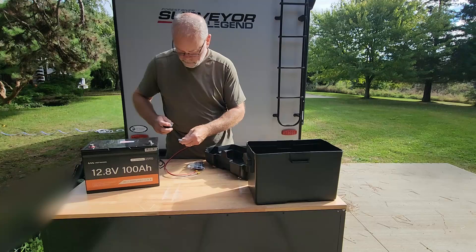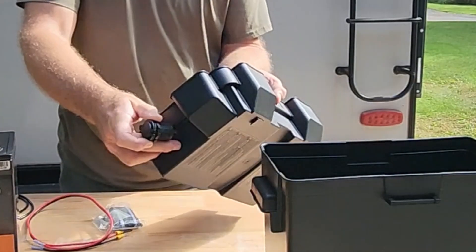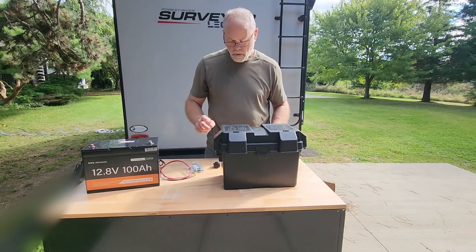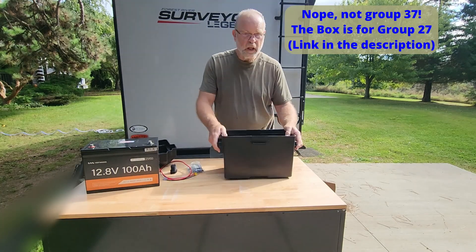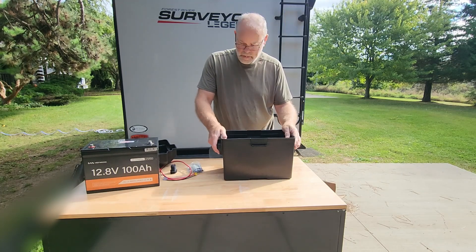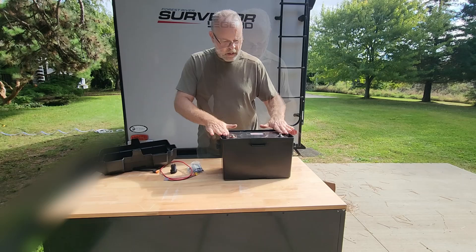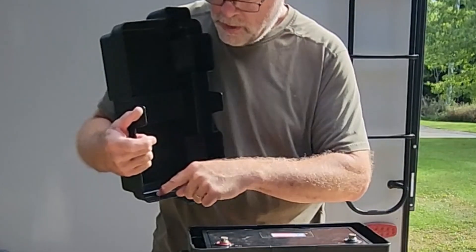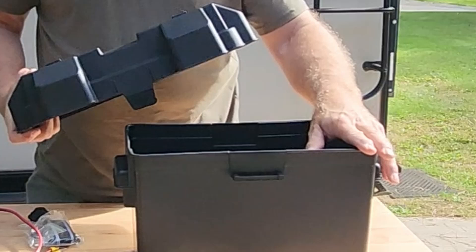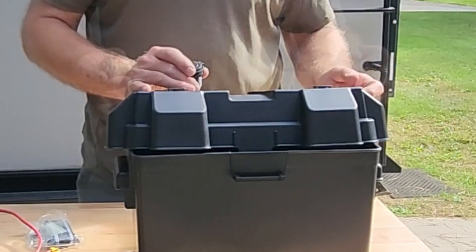This could mount here, here, or down on the end without being in the way. The other thing I really need to check before I get too far along is: does this even fit? I think this is a Group 37 — I'll double-check that. I've got to make sure this battery fits because this is a fairly large battery. It doesn't come up above this shoulder, so anything above that shoulder is not going to interfere with the top. Now I need to figure out where this is going in relation to the Delta Pro.